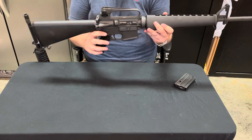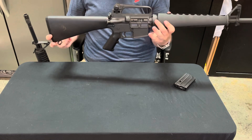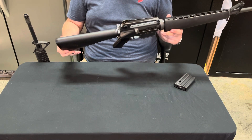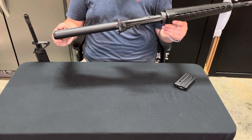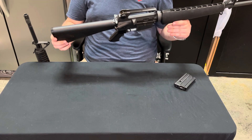Moving on to the rifle receiver, there are different adjustable sights. These are good up to 600 meters — that was one difference between the M16A1 and A2: a little bit better rear sights.